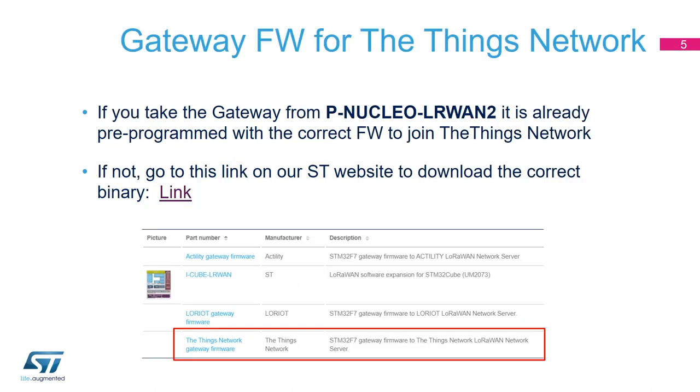Now let's talk about the gateway firmware — the code that runs on the STM32F746 on the Nucleo board. When you buy the P-Nucleo LR1WAN2, it already comes pre-programmed with the correct firmware to join The Things Network, so you don't need to reflash it. However, if you order a separate Nucleo-F746 and the LoRa expansion board, you will need to flash firmware. If you go to the P-Nucleo LR1WAN2 product page, you will find a link called 'Things Network gateway firmware' where you can download the binary file to reprogram the gateway.